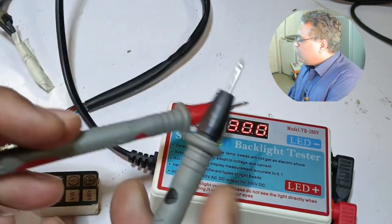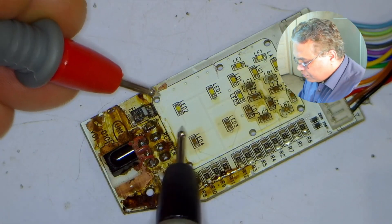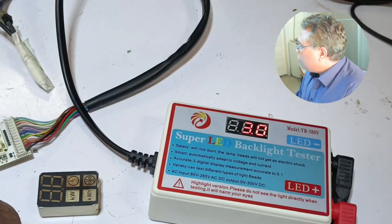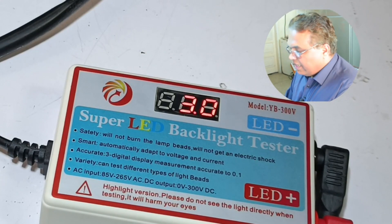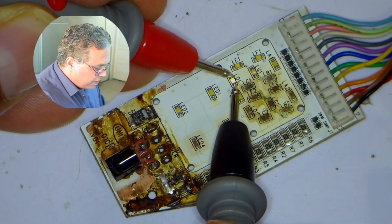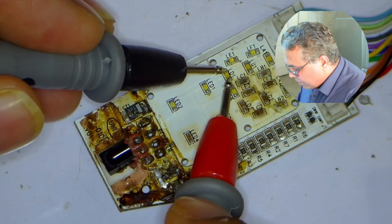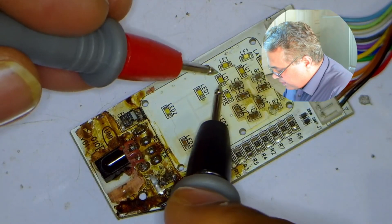The tester probes could be attached in the wrong polarity to the LED. I will change the side of the probes and attach them. The LED has started to glow. The voltages on the tester were adjusted automatically to 3 volts. I will test the rest of the LED lights. This LED is not glowing. I will change the sides of the probes — this LED is still not glowing. Voltages are 2 volts on the tester.